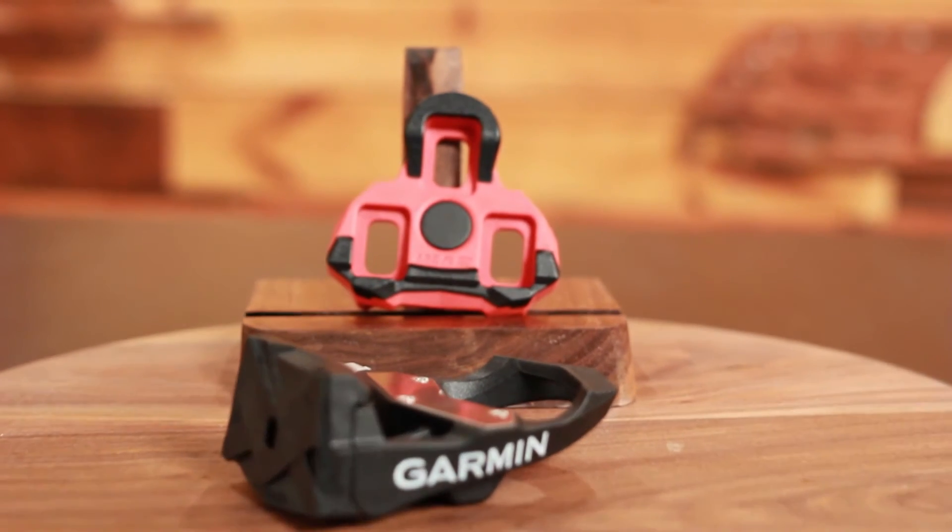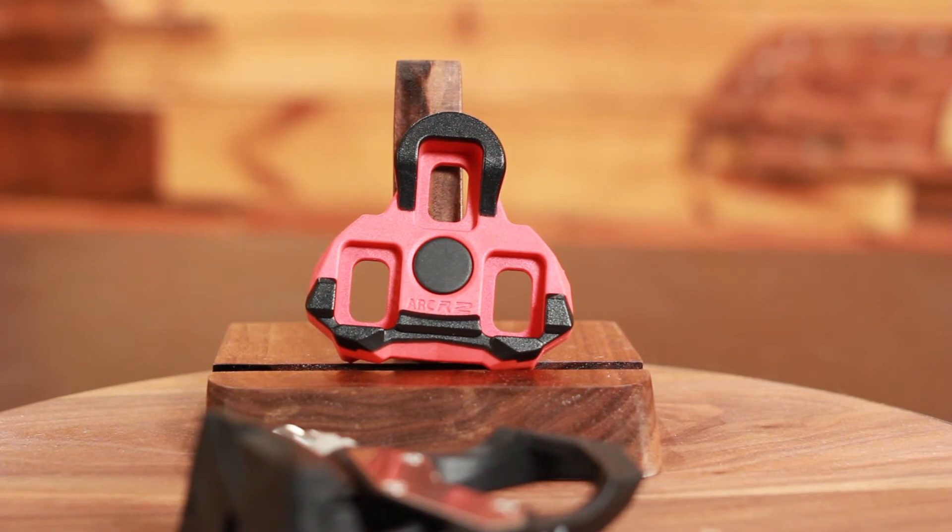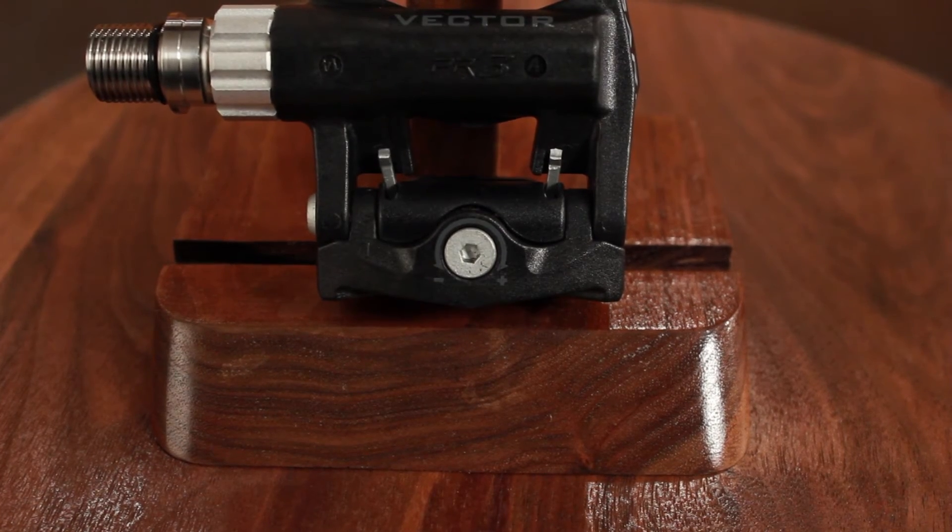It's based upon the Look Keo cleat system. It ships with their six-degree float cleats, but you can also get the zero-degree float cleats that are sold separately. Adjustable tension allows you to fine-tune the release tension on the individual pedals.